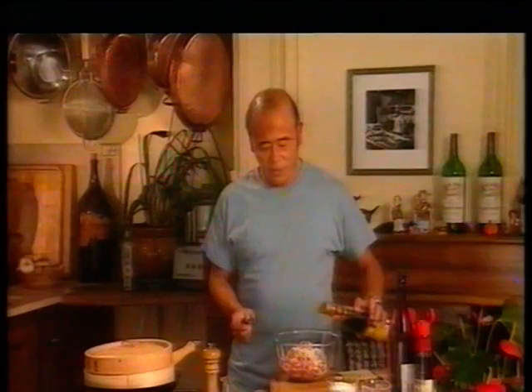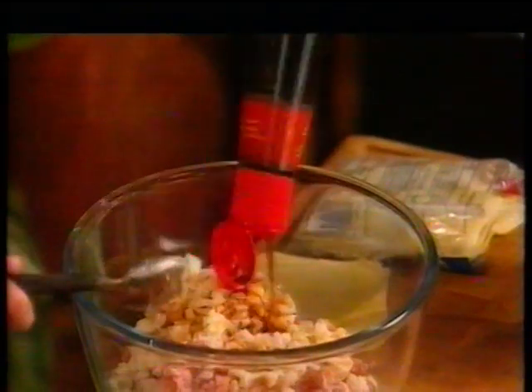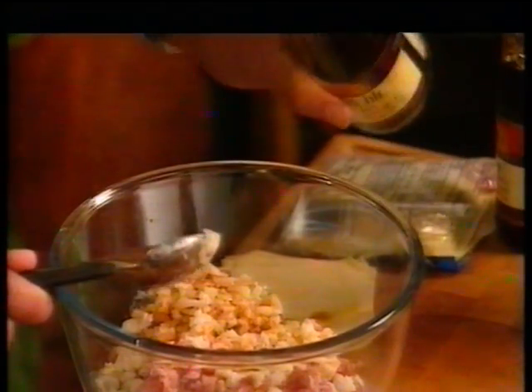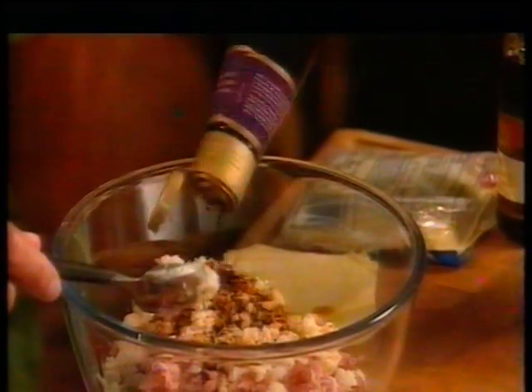2 tablespoons of finely shredded Parma ham or lean smoked bacon. And this will add a very nice flavor. 1 tablespoon of light soy sauce. 1 teaspoon of dark soy sauce. 1 tablespoon of Shaoxing rice wine, or dry sherry if you can't get it.